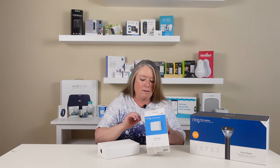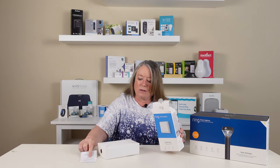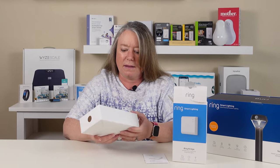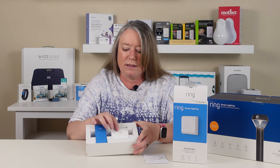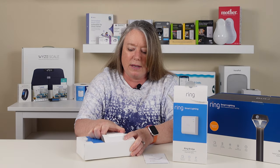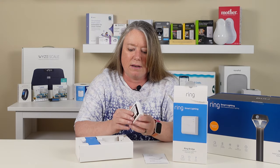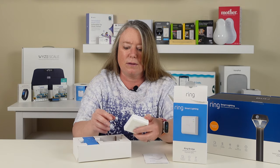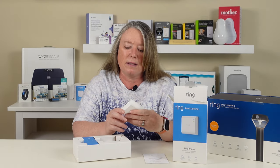Here's the Ring Bridge. We've got some instructions right here — that's all that's in the box. You can see it's got a little blue box with some tools in it, and this is the Ring Bridge itself. We need to plug this Ring Bridge inside, and then it's going to talk to the lights that we got, and it's also going to talk to the camera and the Ring doorbell. It looks like it's going to be pretty easy to set up — it's got a little QR code we can scan to get it all set up.